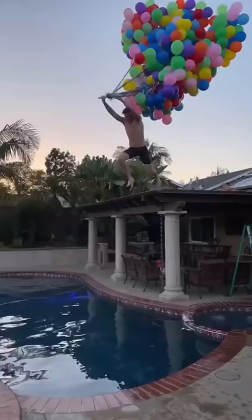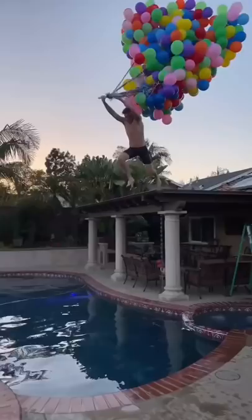I would say that anywhere from 1,000 to 10,000 balloons would not be enough to lift someone off the floor. In order for this to work, I think you'd need a bunch of weather balloons, and then your feet would actually get lifted off the floor.